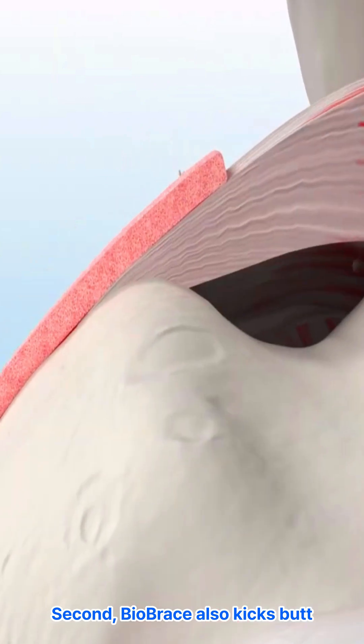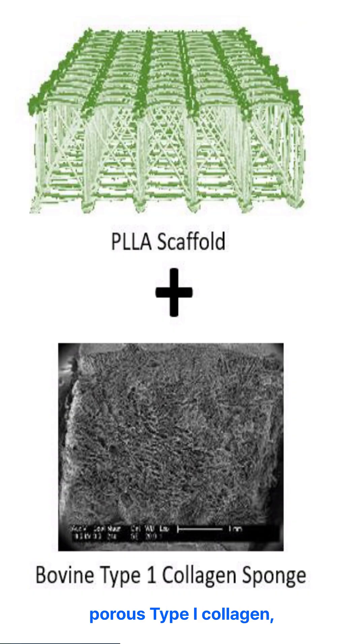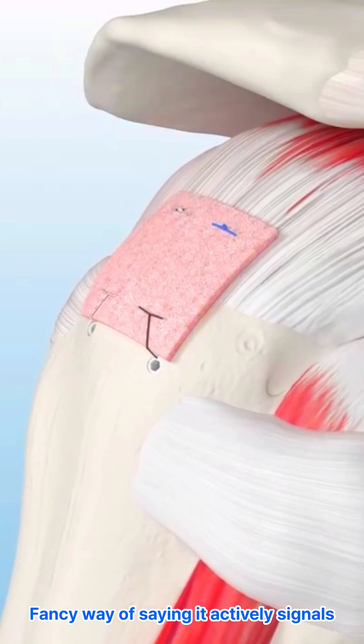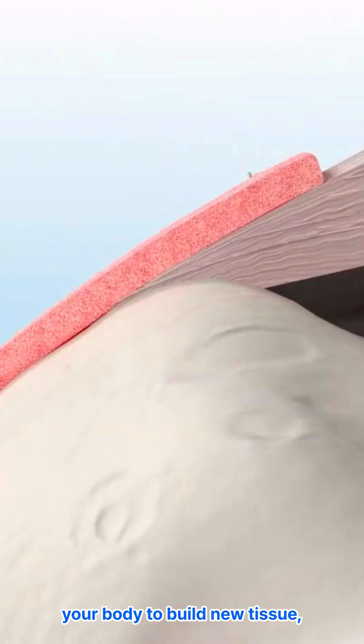Second, BioBrace also delivers on the biological healing side. It has a really porous type 1 collagen, which is bioinductive — a fancy way of saying it actively signals your body to build new tissue.